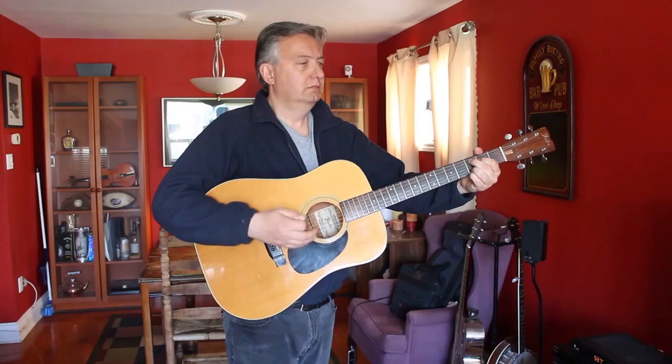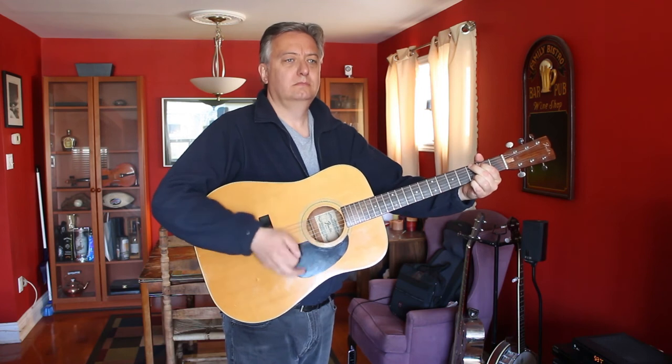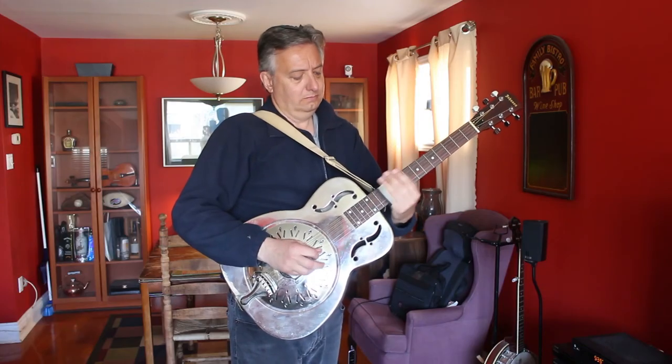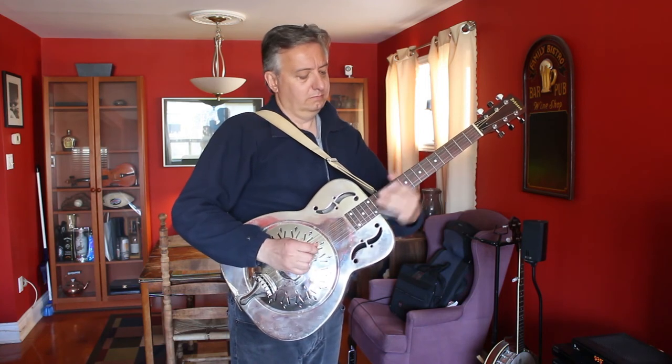Another option is to do this, believe it or not, in a living room on a bright sunny day so that you're actually facing the window. Open up all the curtains, set up all the equipment — I know it's a bit of a pain, but it's worth doing if you want a good quality production video for your band. While you've got everything all set up, you might as well record 5, 6, 7, 8, 10, 12 songs just so you've got it.